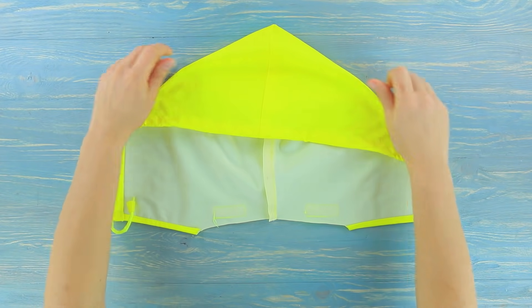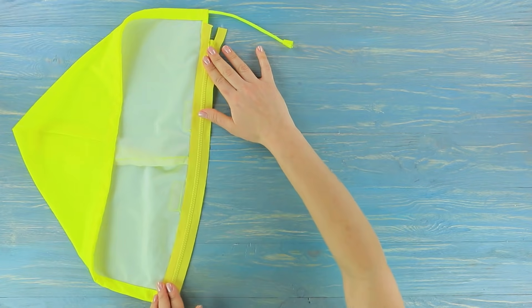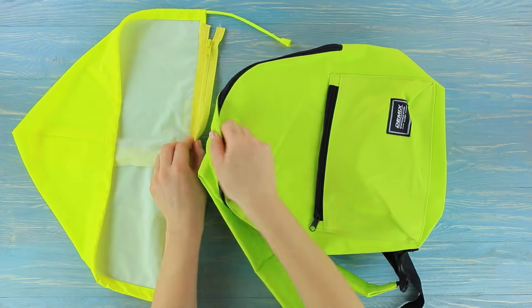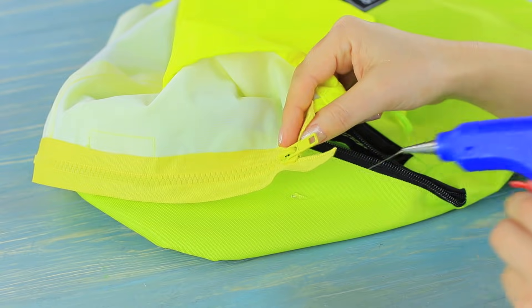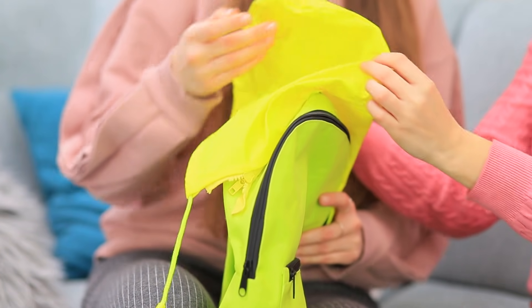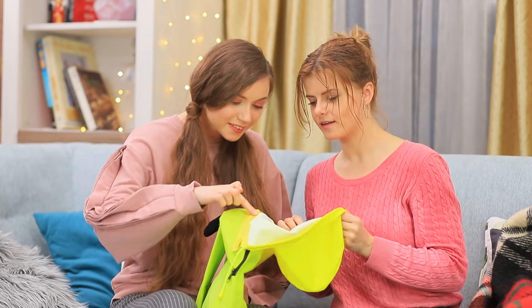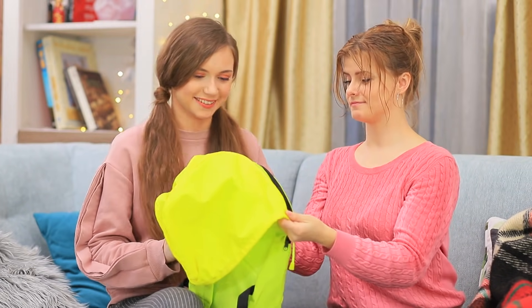Hot glue a zipper to the hood of an old windbreaker. Attach the other half of the zipper to your backpack. Stephanie shows her friend a backpack with a hood — what a wonderful idea! Plus, you can take the hood off when it's sunny. Stephanie's hair is completely dry!